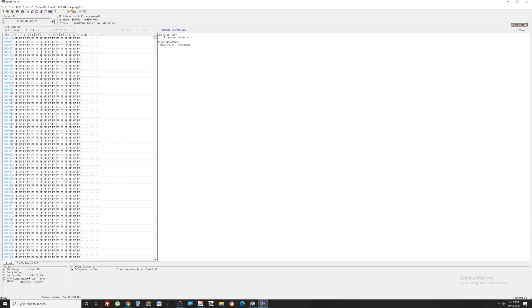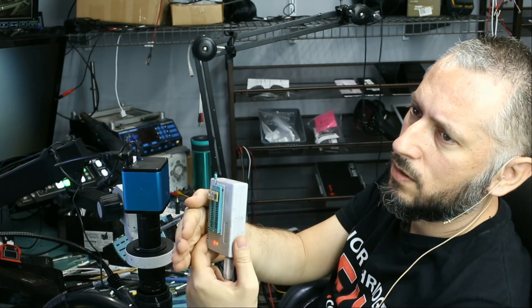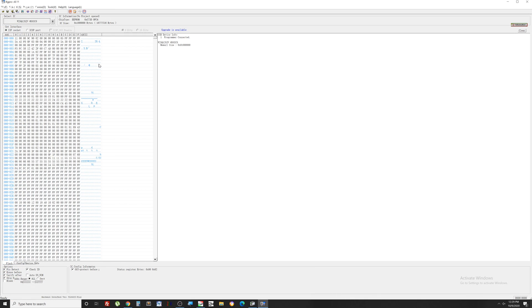Let's read from the chip. It's currently reading. Done. So now I'm going to save the old firmware and leave it on the side.